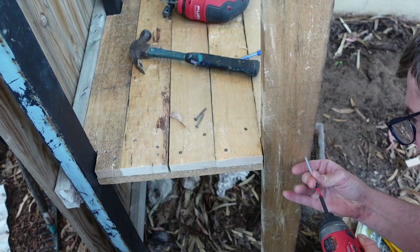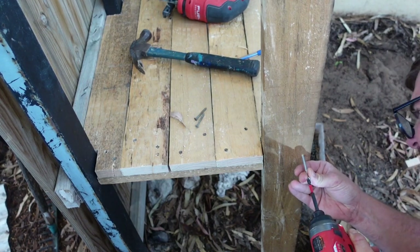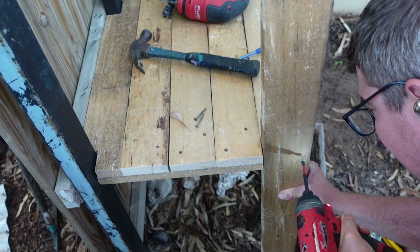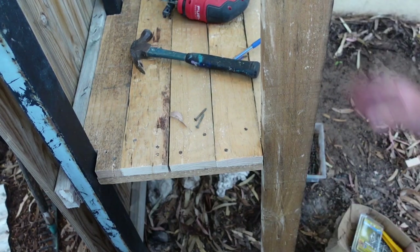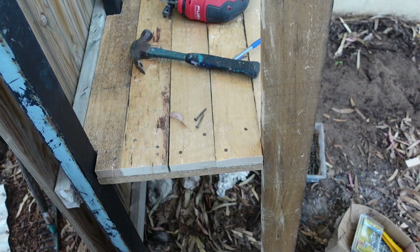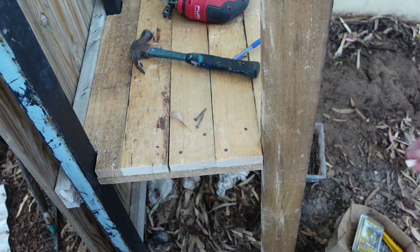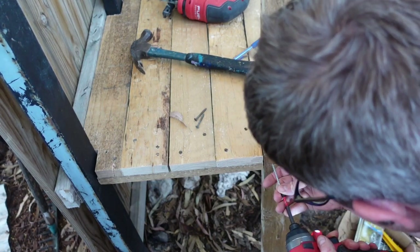This screw is not going to grab much, but we'll just send it and see what happens. There we go — that grabbed plenty. Sent it in nice and deep. When in doubt, drive it out. That's just something I made up then, but it seemed to work.